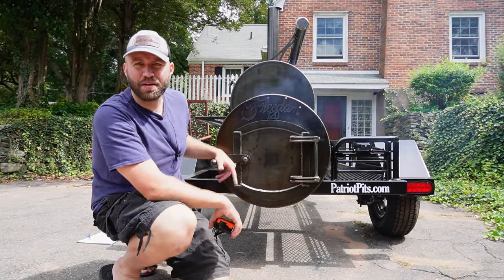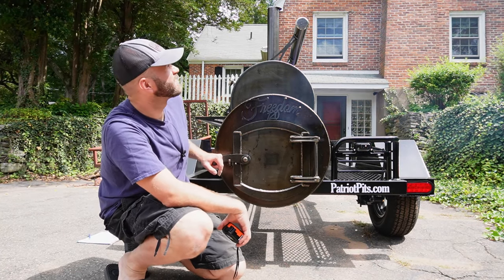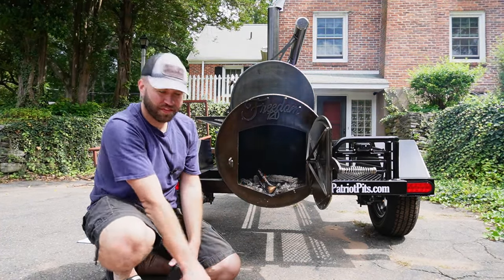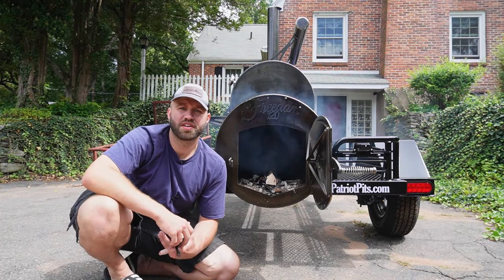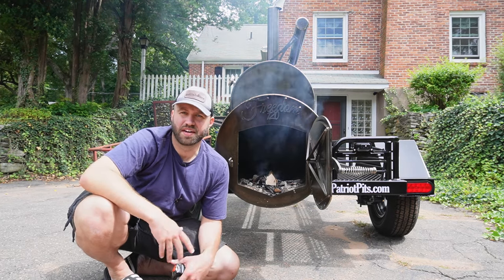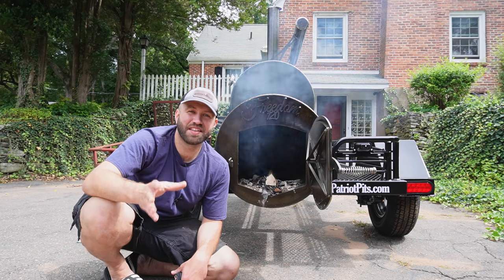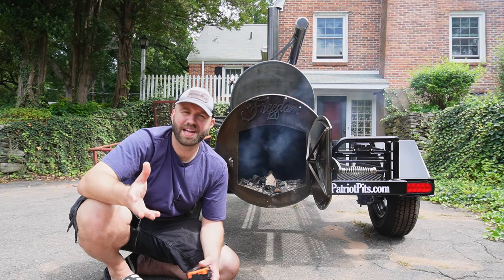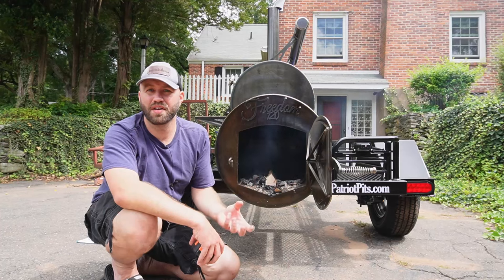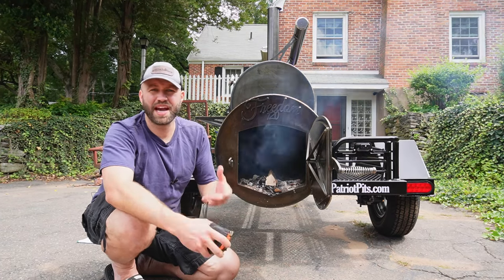Here we are at the firebox — this is where the fun really begins. Once again, three-eighths inch thick insulated firebox. When I started this fire up today, I just used paper and a few pieces of kindling, and this thing was up to temperature in less than 15 minutes from the point I lit the fire. It took no time at all for it to be burning a clean fire and up to temperature. Obviously I'd want a nice coal bed before putting food on, but it really puts in perspective how quickly this smoker gets going.